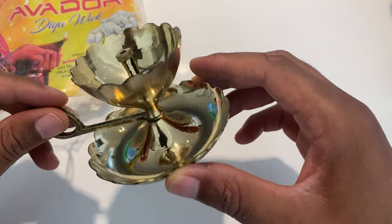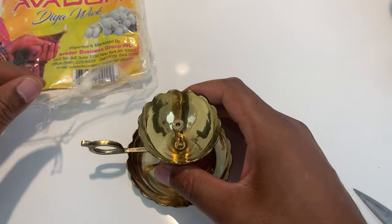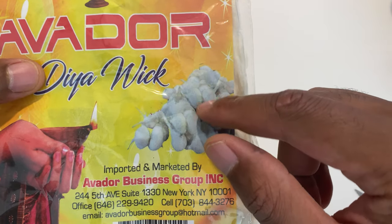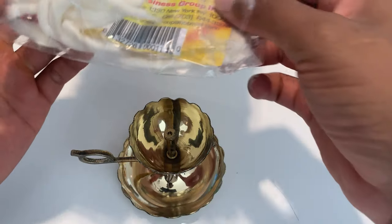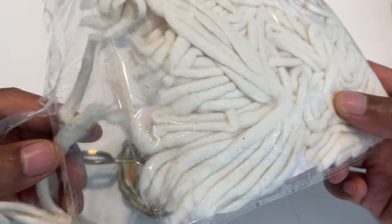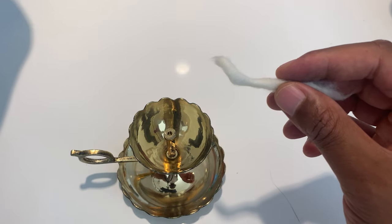I'm going to be demonstrating how to wick and light a dia candle. Right here I have the holder, and then I have the wicks for the dia. These are dia wicks and they come in a great pack with many of them. They're all cotton, so I'm going to gently pull out one of these dia wicks because they are cotton and very fragile. Once I pull one out, I'm just going to set the rest of them to the side.